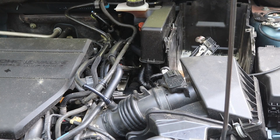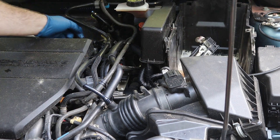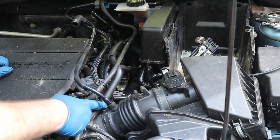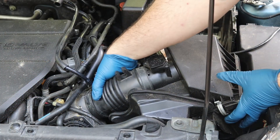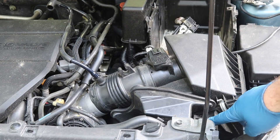Next you want to take off this PCV hose — it goes from here all the way back. Just take it off back here like that. Now we're going to take this clamp off, 10 millimeter or a Phillips head. Now that we have that loose, pull that right off. We've got one more 10 millimeter to go right here.